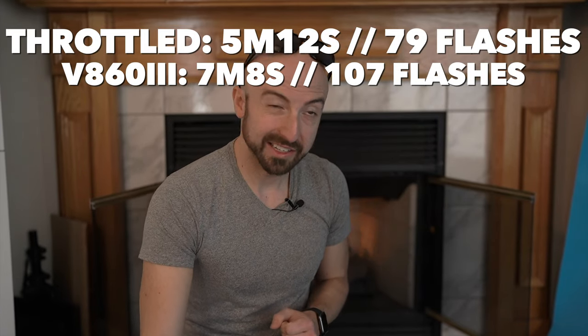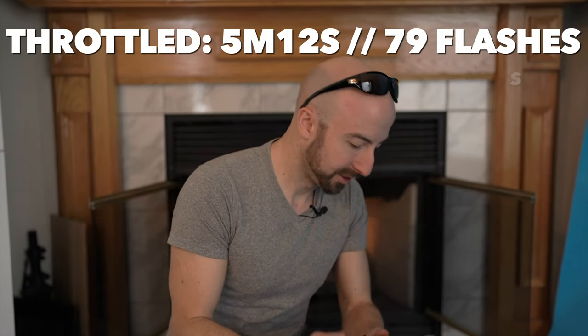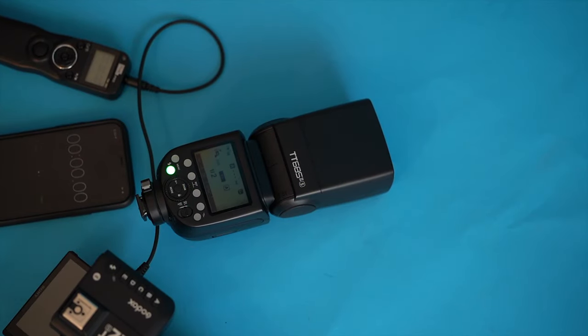Let's move on to our second stage, which is high-speed sync. Let's get some fresh batteries and cool things down. As last time, we're going to set this to 1/2000th of a second for our high-speed sync, just for the sake of consistency.